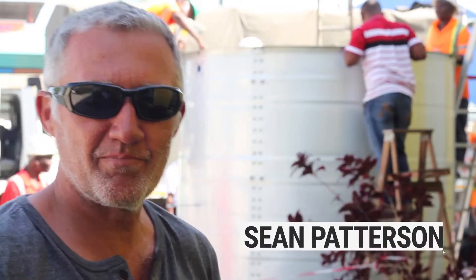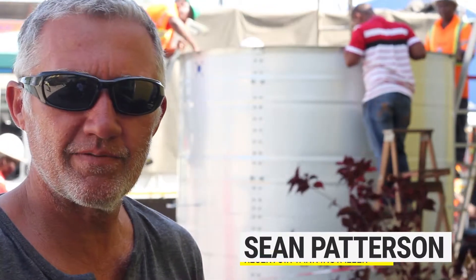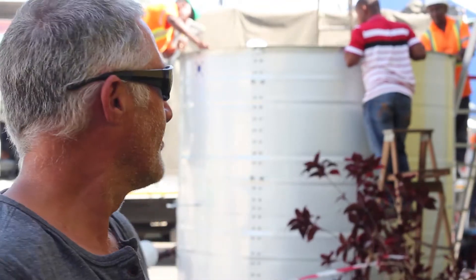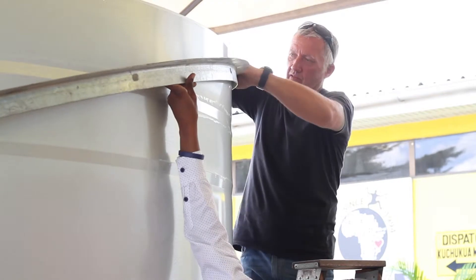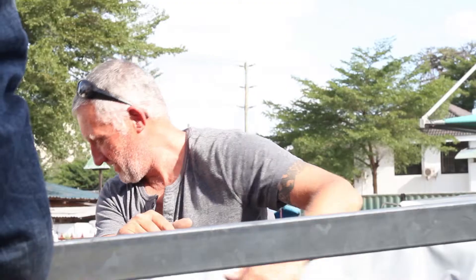We've moved the tank to the permanent site now. We're about to put the lining in. We've put the vermin proofing on, the truss, and then we will start the roof. At the moment, we're just busy taping up all the bolts to protect the liner on the inside.